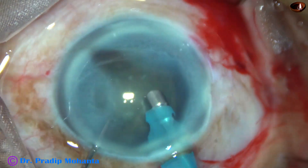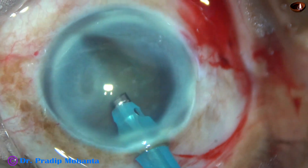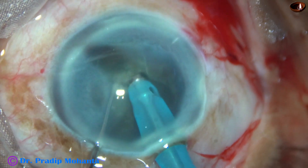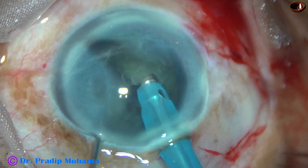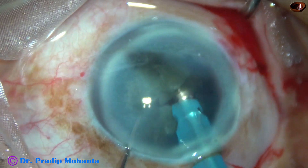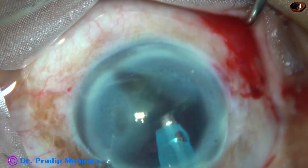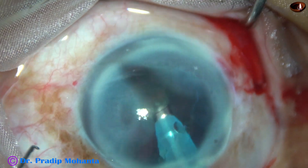Now some superficial lens matter is removed and then this is direct chop to divide the nucleus into several pieces. The nucleus is held firmly at the central area and the chopper is used to divide the nucleus. This free nuclear fragment is being emulsified. Though a large area of the cornea is opaque, there is a significant portion of the cornea which is clear and that is providing enough visibility to do the case quite comfortably.